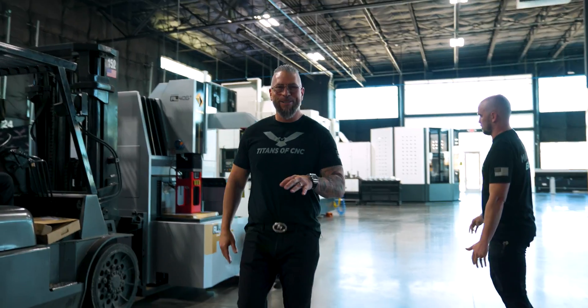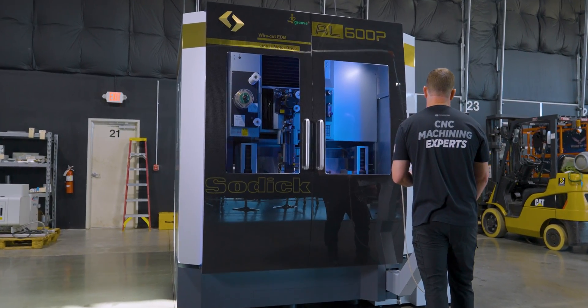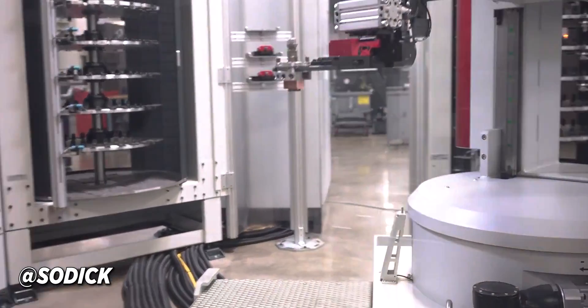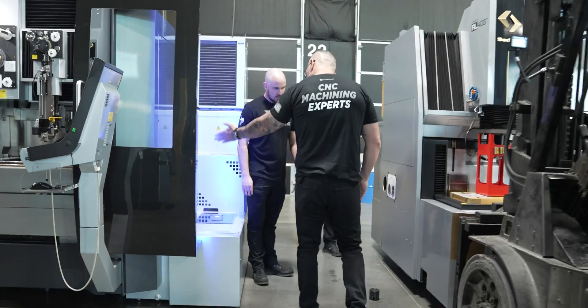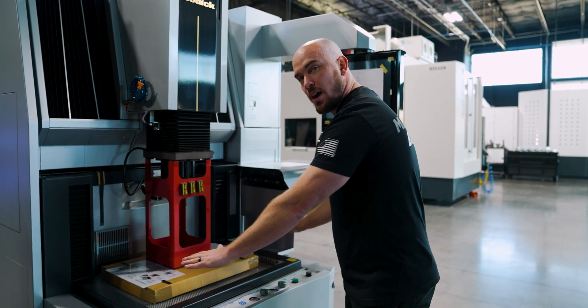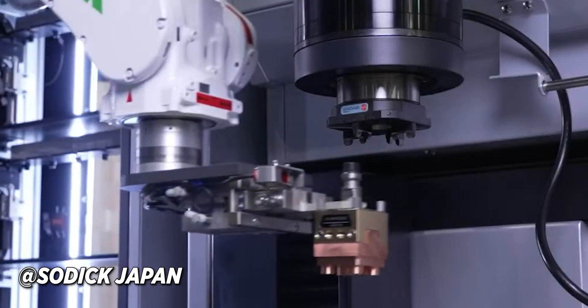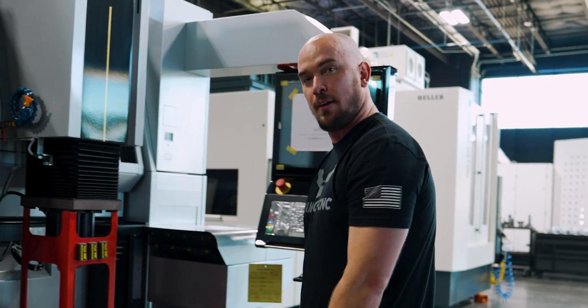We're taking this to a whole other level because over here you've got the wire, the AL600P, and then over here you've got the sinker, the AL40G. We're going to put a robot right between them, and that robot is going to work between the two machines putting parts in both. The whole tank is actually going to drop down to allow the robot to access the table from the side, giving it access to place parts or place electrodes in the head. Love that feature.